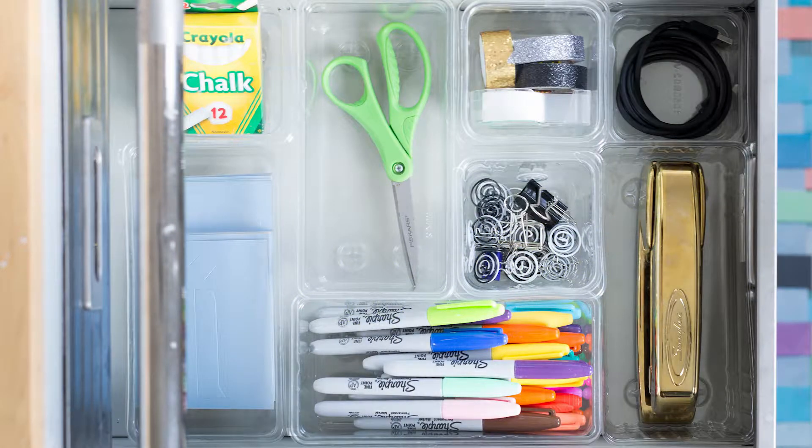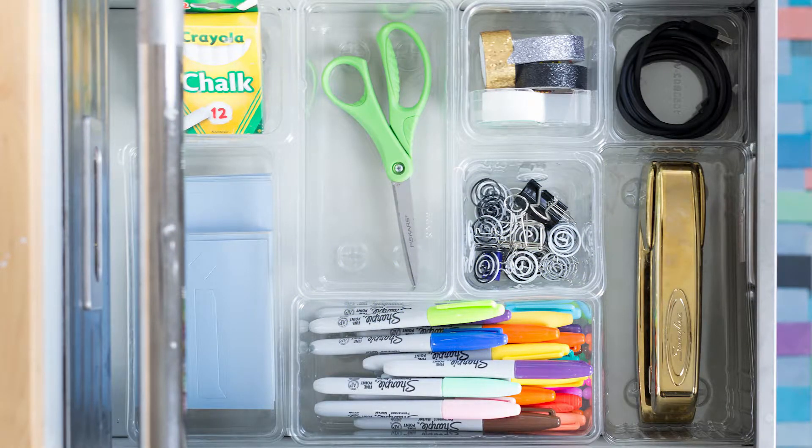I personally like to keep art supplies in a drawer with mine. There are so many uses — we encourage you to use, use, use before you recycle.